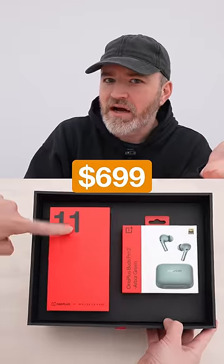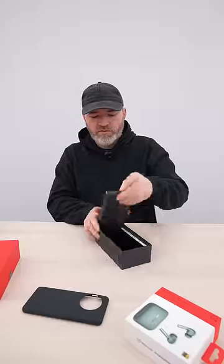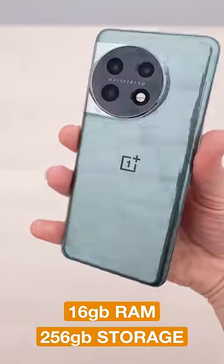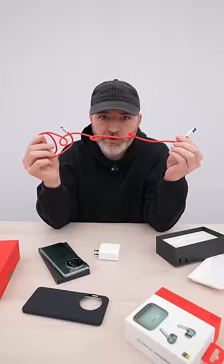So this is the new OnePlus 11, coming in at $699. It includes the new OnePlus Buds Pro 2 and a case. This has 16 gigs of RAM and 256 gigs of storage. OnePlus is also going to include a charger — it's 80 watt capable — along with their standard red cable.